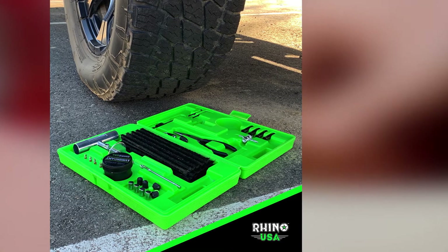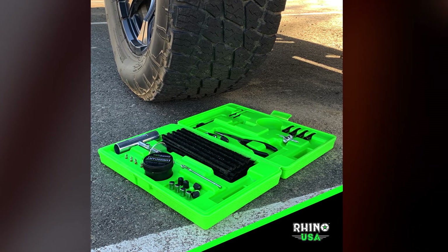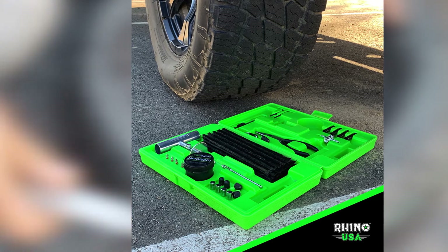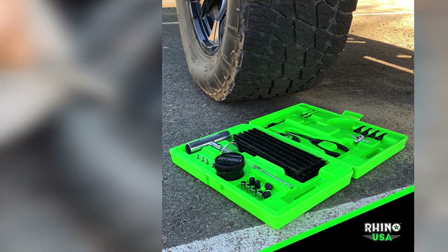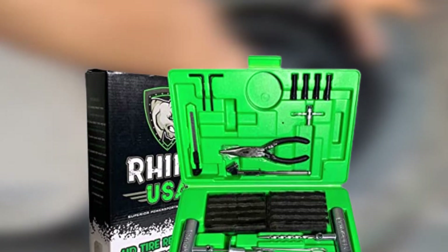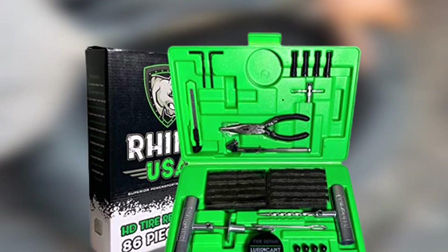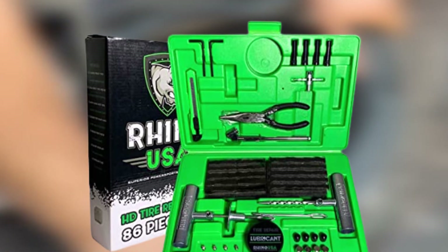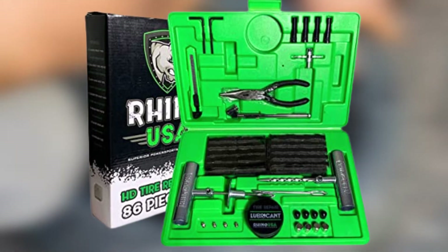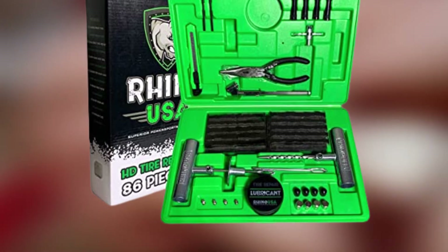Rhino USA is a small family operation based out of California. The compact repair kit isn't limited to just servicing car tires either, with folks in the reviews saying they've used it to fix everything from bicycle tires to rubber on their RVs, tractors, and lawn mowers. Those added applications, plus the compact carrying case, make this a perfect addition to any glove box emergency kit.